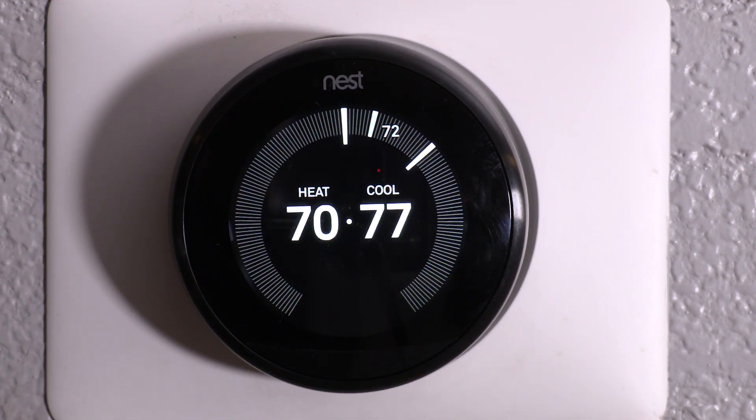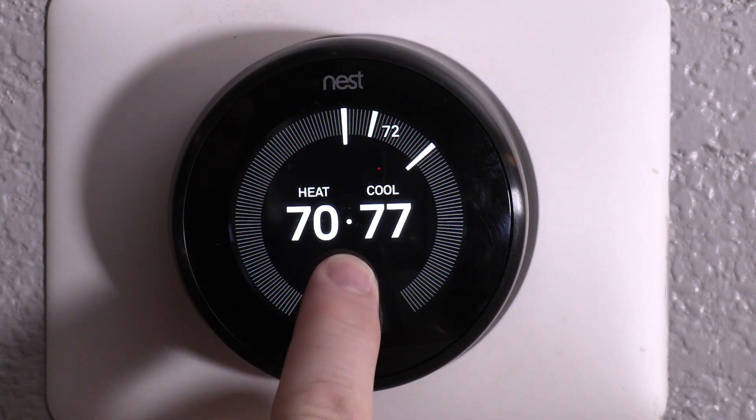When it gets too cold, the heat will kick on. And when it gets too hot, the cool will kick on. It's a pretty cool thermostat.